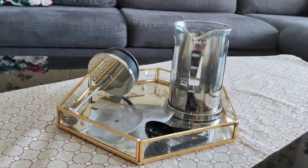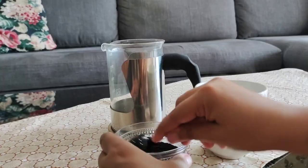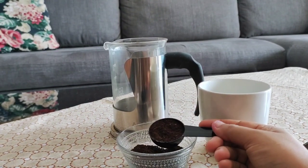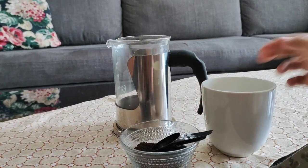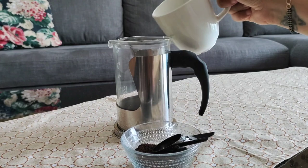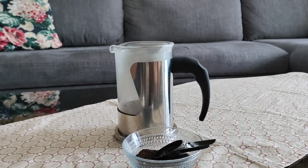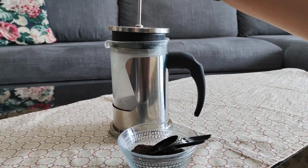Let's make coffee. Here you need a scoop of coarse grind coffee, which you will add to this French press coffee maker, and half a cup of hot water. After adding water, I will place the lid.